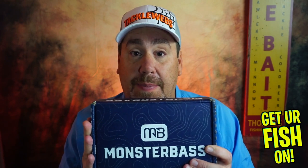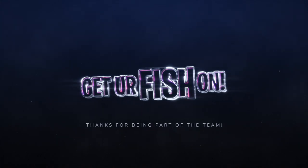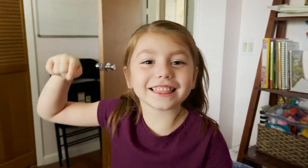So go to monsterbass.com and look for this box. I don't even know what they're going to name it, but it's going to be on their website soon. Order one and tell me what you think. Hopefully you enjoy it and you're getting a good deal. Thanks for hitting that subscribe and like button — comment below and tell me what you think. Remember, take a kid fishing, get your fish on. We'll see you guys later. Cheers.